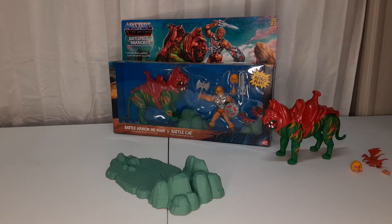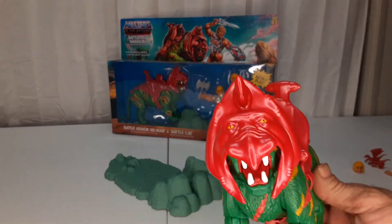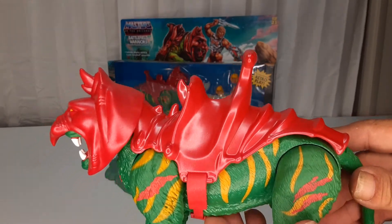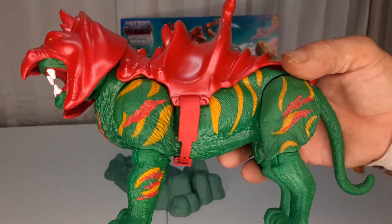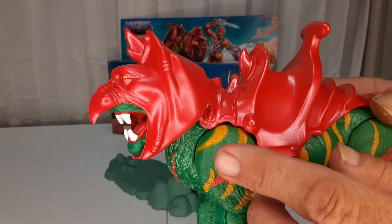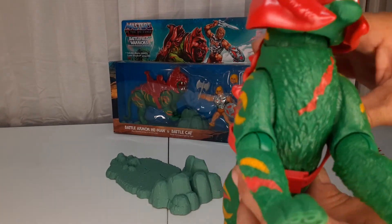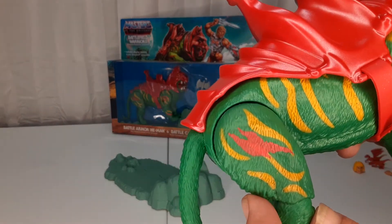We'll take He-Man off. Look at battle damage — Battle Cat. He's got shinier armor than the regular one. The regular one is a dull red; this one is just painted a little different. The red marks for the battle damage, and there's some on this leg down here too, on his chest, some more on that leg and shoulder, and that butt cheek.